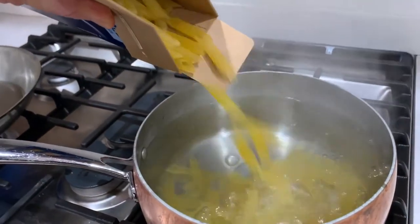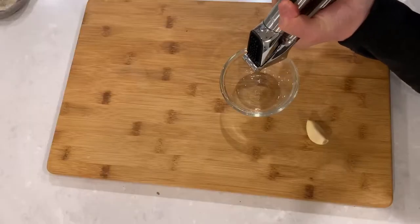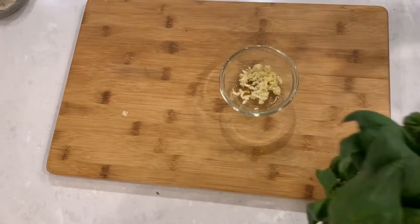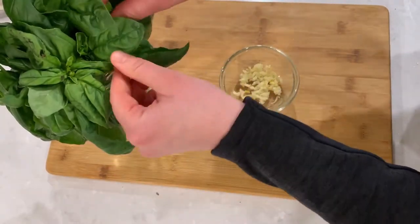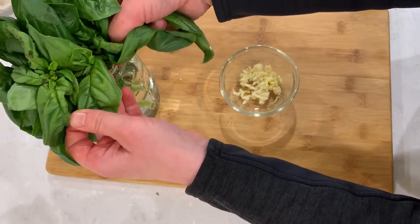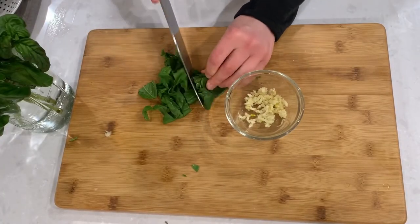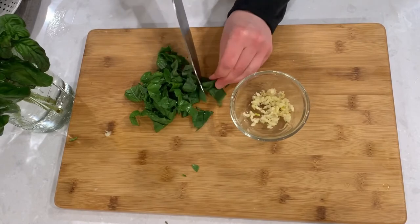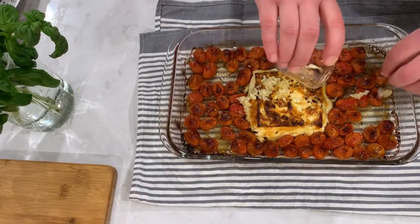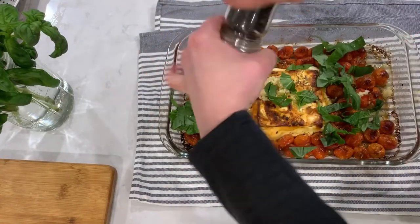While your feta cheese is baking, cook your favorite pasta. Mince 1 to 2 garlic cloves depending on their size, and cut up some fresh basil leaves. If you don't have fresh basil, that's okay — you can always substitute with basil pesto, just cut down the amount of garlic you're using since basil pesto already has a lot of garlic in it.